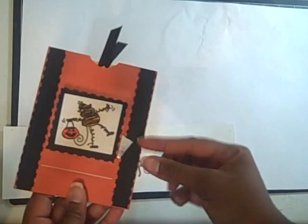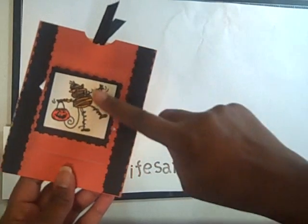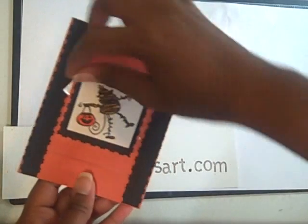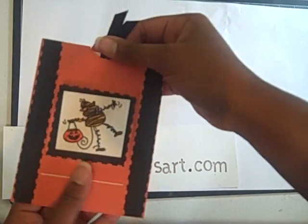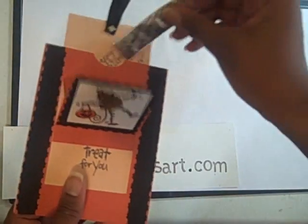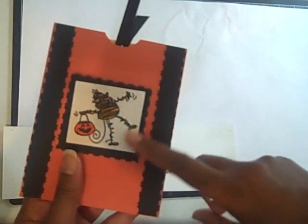Hello all, today we're going to be doing a tutorial. I received this cute little Halloween card in the mail from one of my girlfriends, and it reminded me of the way that I used to do my watercoloring all the time. The image is actually embossed, which made it easier to color inside. What I want to go over today is one of my old favorites: embossing and then coloring inside the embossing. So let's get to it.